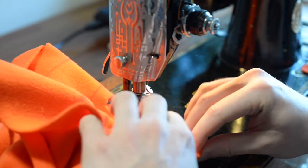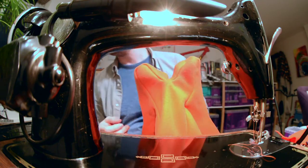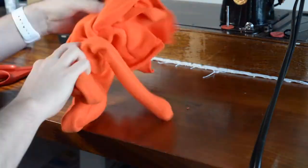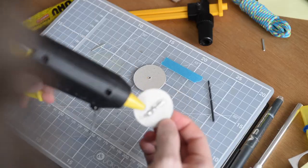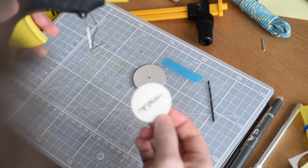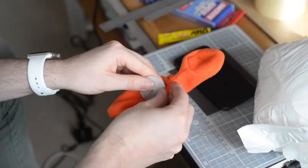I always find sewing a bit of a battle, but soft toys are usually squishy enough to be forgiving. Once I had wrangled the body into shape, I decided I would try something different for her arms and see if I could make them moveable. I cobbled together these pivots using some split pins left over from a Vespa repair, which seemed to work pretty nicely.